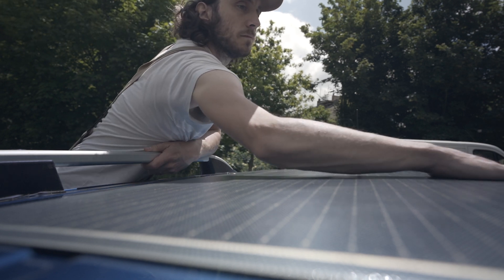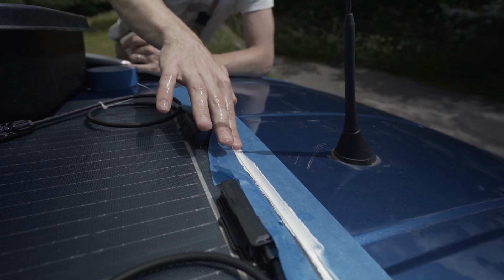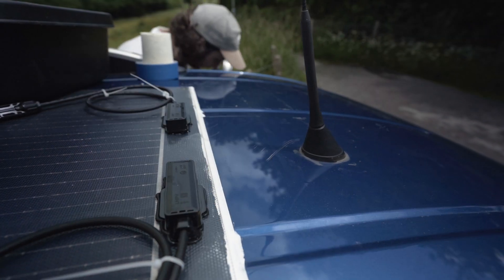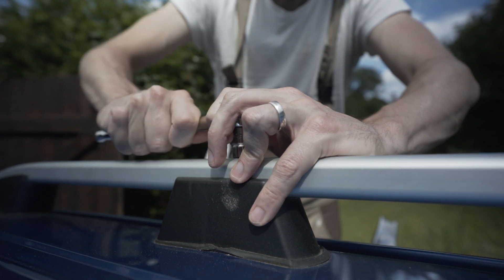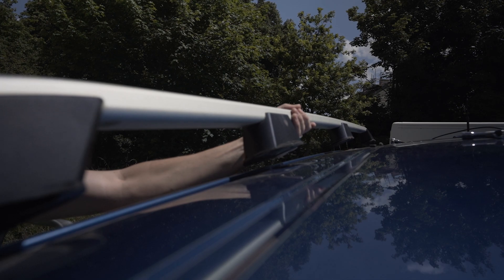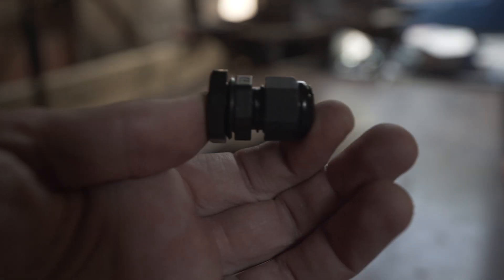We then want to go ahead and apply some adhesive on the windward side of the panel for a little extra protection. I've used some painter's tape to give it a nice clean finish. Next, we need to run our cables through, and for this you can buy purpose-built cable entry housing. We're going to be using the roof rack to give a slightly stealthier look, and I'm going to install some cable entry bolts instead.